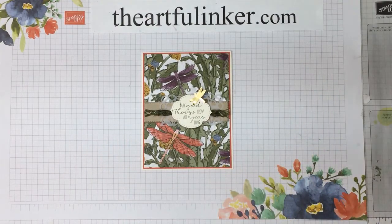Thanks for stopping in today. This was Sarah Levin, the Artful Anchor, at theartfulanchor.com. You can give this video a thumbs up and subscribe to my YouTube channel, and click the bell if you'd like to be notified the next time I upload a video. Have a great day. Bye!